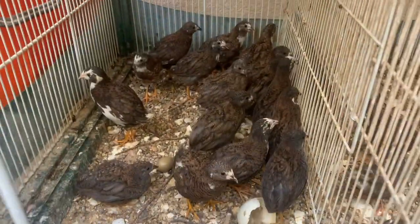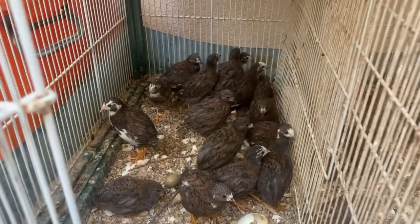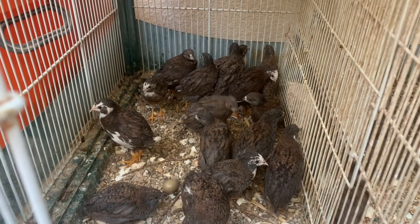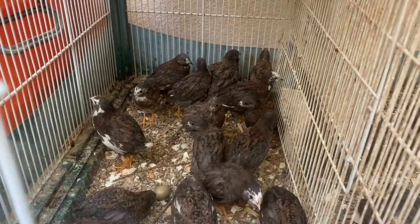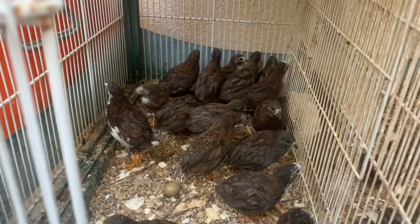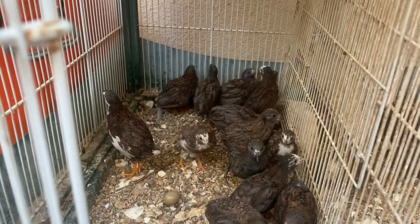Here they are. How many are they? Let me count: 2, 4, 6, 8, 10, 12, 14. Counting again: 1, 2, 3, 4, 5, 6, 7, 8, 9, 10, 11, 12, 13, 14, 15, 16. There are 16 of them.